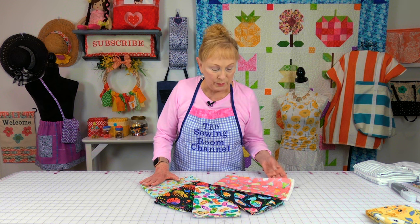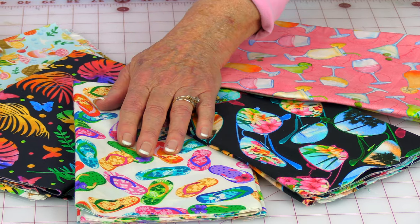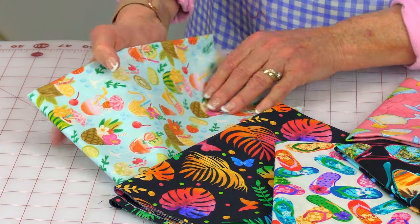I went to an online fabric store I haven't been to in a long time — it's called eQuilter.com. I used to buy a lot of fabric from them. I went back and found this beautiful tropical summer fun type of fabric. It has little margarita glasses on it, sunglasses, flip-flops, tropical foliage, and then this has some more tropical drinks and other little foliage items on it. I just love this. You will see this fabric in a fun little quick project I'm going to make.